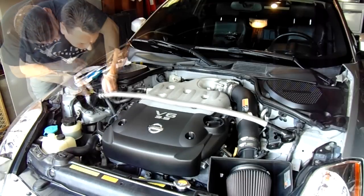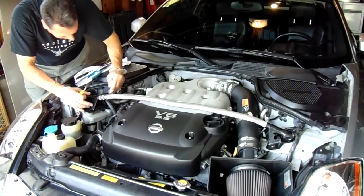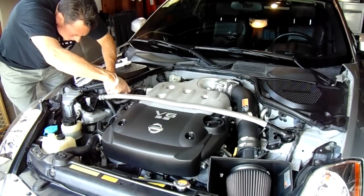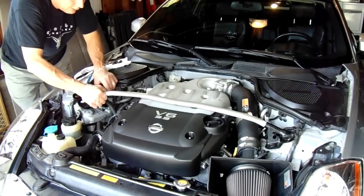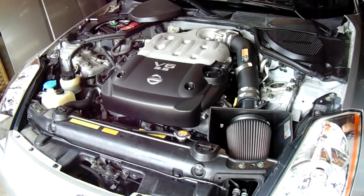You can pick up replacement zip ties at your local Walmart or AutoZone. Once you remove the strut tower brace, you're going to have to go ahead and remove the intake manifold and the engine cover. But before you get too deep into that, you'll probably want to disconnect the battery.